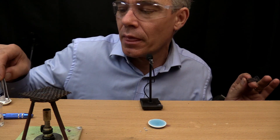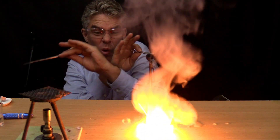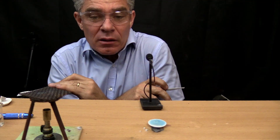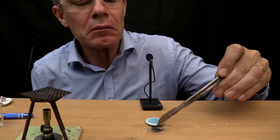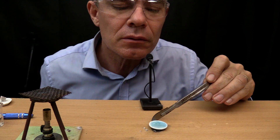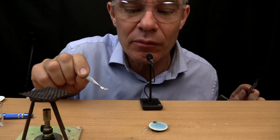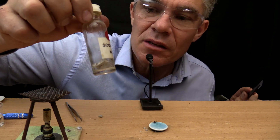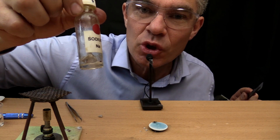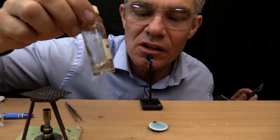Let's try that again. Oh wow, wow, wow. That was very exciting. It burnt my table. Notice that it swam around on top of the water. The Latin name for swimmer is natrium. See the symbol for sodium — N-A. That's short for natrium, which is the Latin for swimmer, because it swims around on the top of the surface of the water.